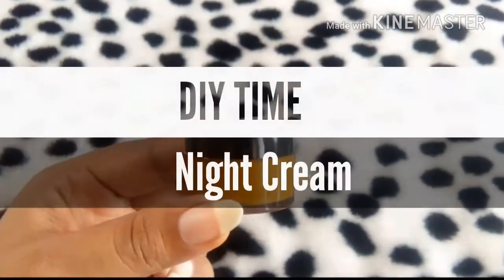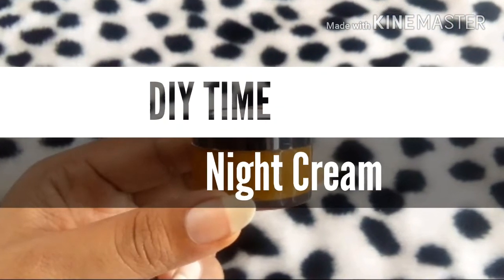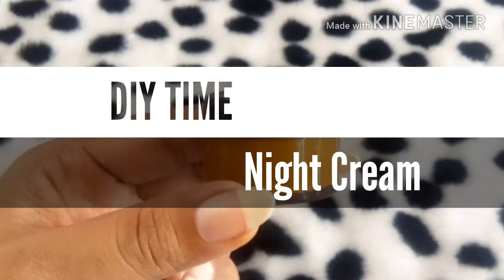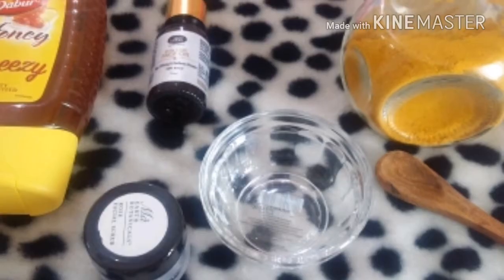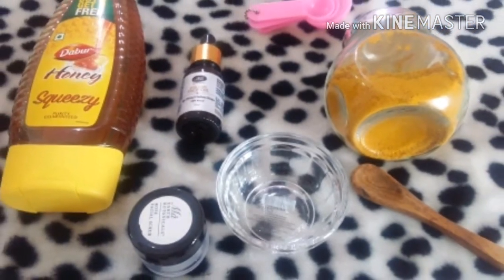Hey guys, welcome back to my channel — Chandni here. Today I came up with a DIY night cream especially for people who have blemishes, acne, and any kind of skin problem. It is a kind of magic potion that works wonders with only very few ingredients: honey, turmeric, and a face oil.